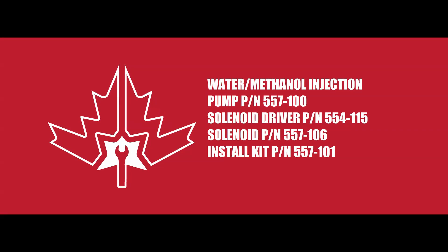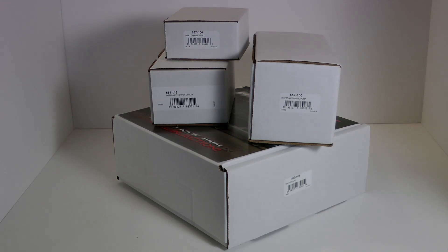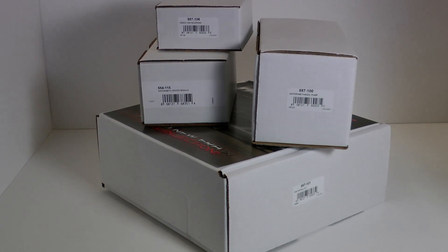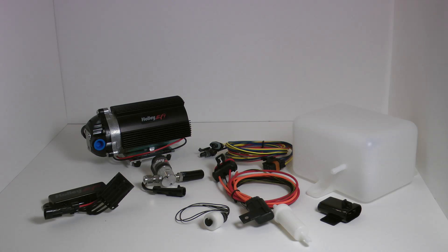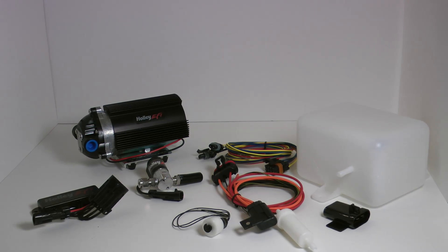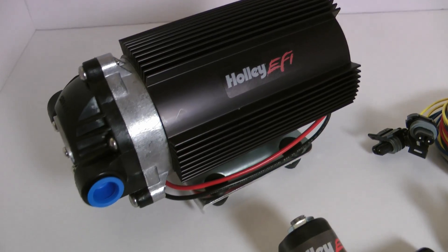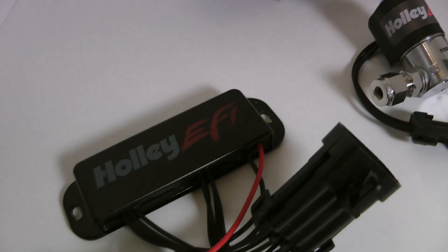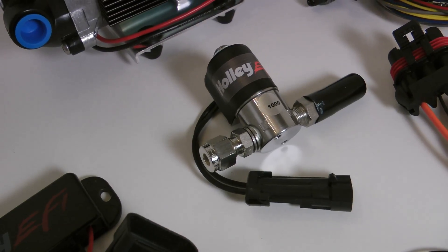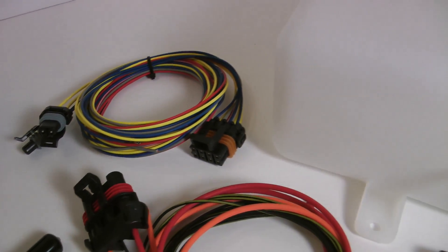I'm also going to be using the Holley water methanol injection system. This system sprays a mixture of water and methanol and effectively raises your octane from about 91 to around 114. The amazing thing about the Holley system is it's fully integrated into the ECU and can control exact flows — something no other system can do. This really simplifies tuning, maximizes power, efficiency, and most importantly engine safety.